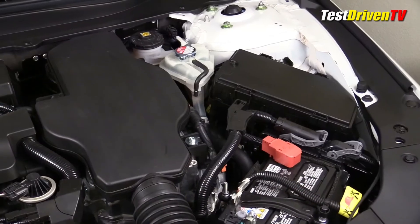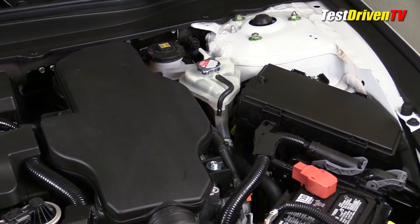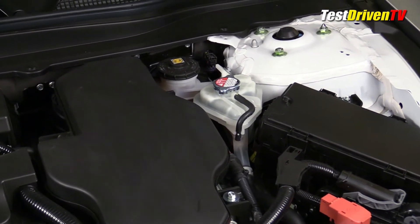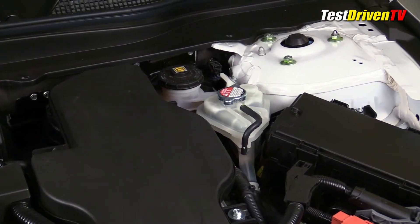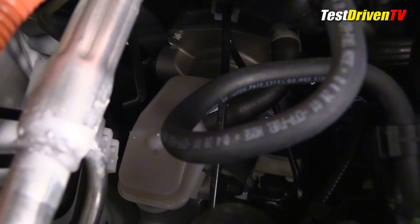An additional coolant reservoir is found at the driver side rear of the engine compartment for the DC-AC inverter, as it has its own cooling system. Next to it is the brake fluid reservoir, remotely located from the master cylinder motor unit, which is actually on the passenger side, as the Accord Hybrid has a drive-by-wire braking system.